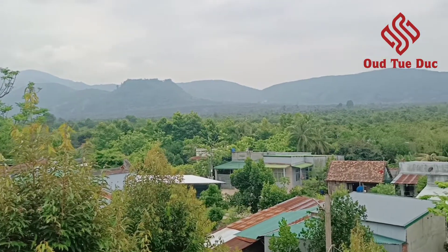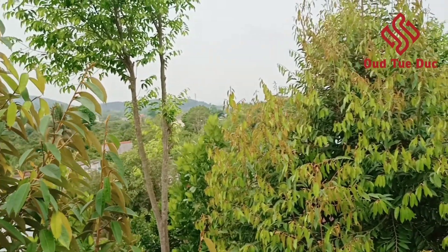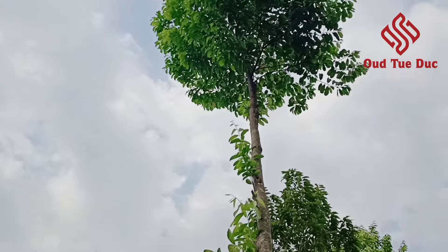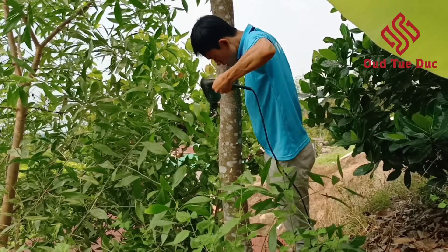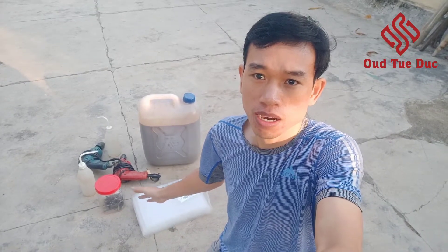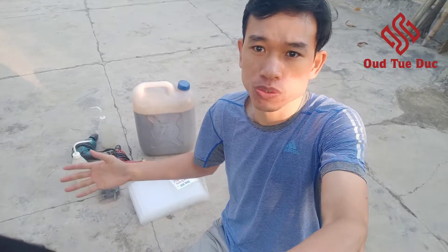Good morning everyone. I am in the garden and today I am going to inoculate the Agarwood tree. These are what we have to prepare in order to inoculate the Agarwood tree.